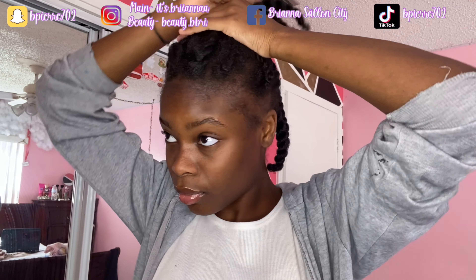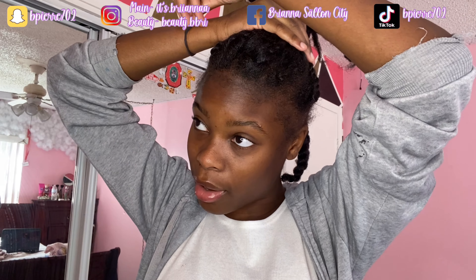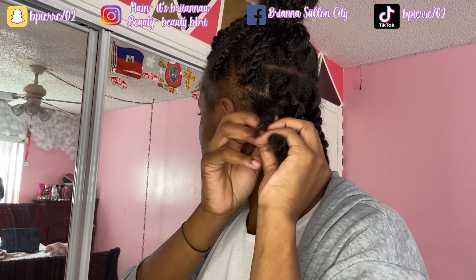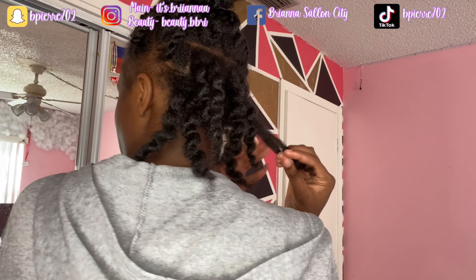I'm going to put these in a ponytail so it can be easier for me to part. I'm going to put some of them in the back of the ponytail and leave these two here. I look a mess, oh my gosh. I'm going to go ahead and unbraid these because this is the back part — the back is knotless and the front is like a fetus type thing.